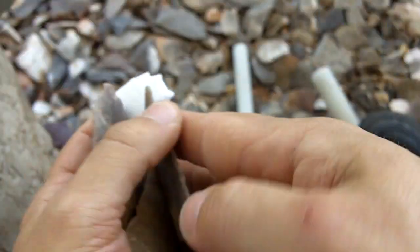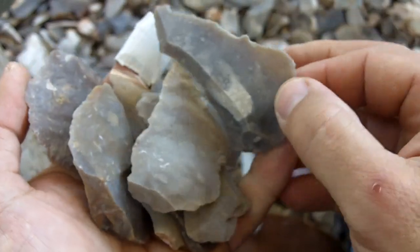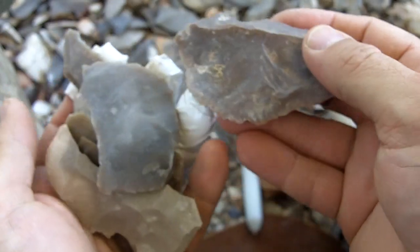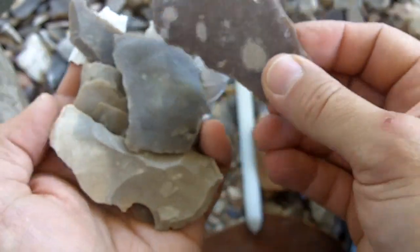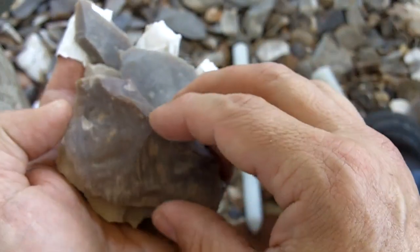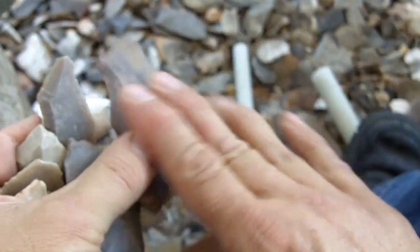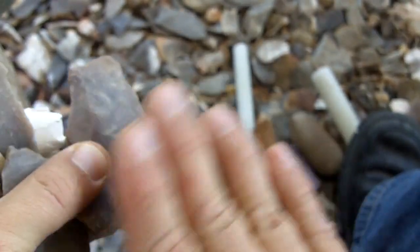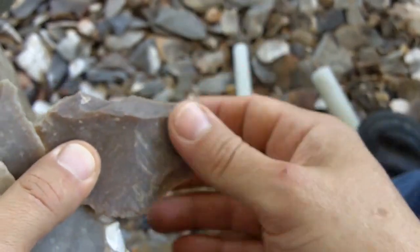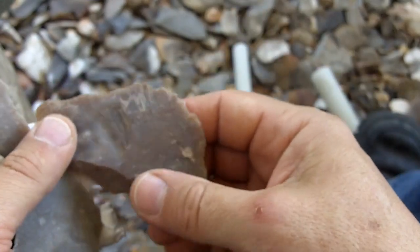I've got a bunch of flakes here from my debitage pile. These are the kind of flakes that a beginner should be working. This is all Texas chert — some of it is heat treated, some is not. Buying chert online is something I do recommend, and Texas material is pretty cheap. Any kind of inexpensive material you can buy is probably still better than what you could pick up on your own.